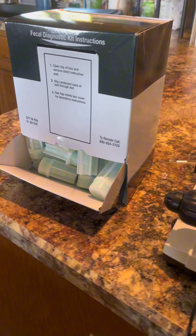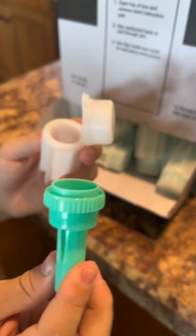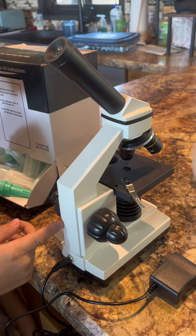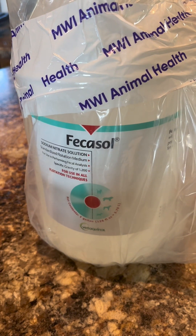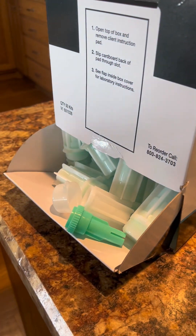Here are the supplies you need. You need fecal kits — these can all be purchased online. You also need a cheap microscope. You need a product called Fecasol, which helps float the eggs to the top of your fecal test kits.